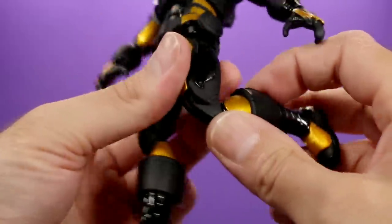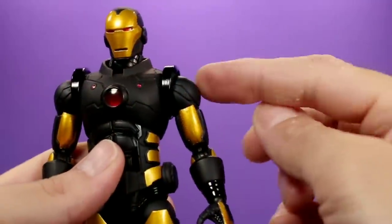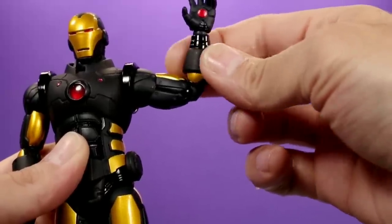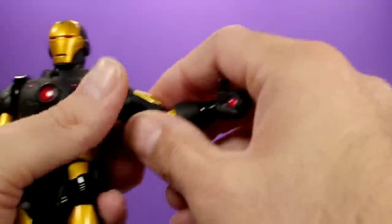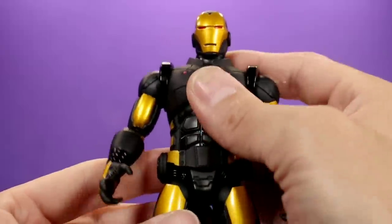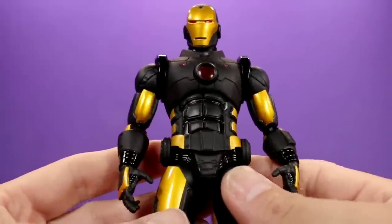He does have double jointed knees — that's awesome. He has rotation at the lower leg, rotation at the foot, and he also has rocking ankles, though they're a little hindered because of the armor pieces. For his arms, he has ball jointed shoulders that can go all the way around and come out to the side, upper bicep swivel, and double jointed elbows — though they only go to about 90 degrees because of the forearm guard, which does swivel around separately. Then you have a swivel at the wrist and a hinge at the wrist. No type of shoulder swivel, but that's all right.